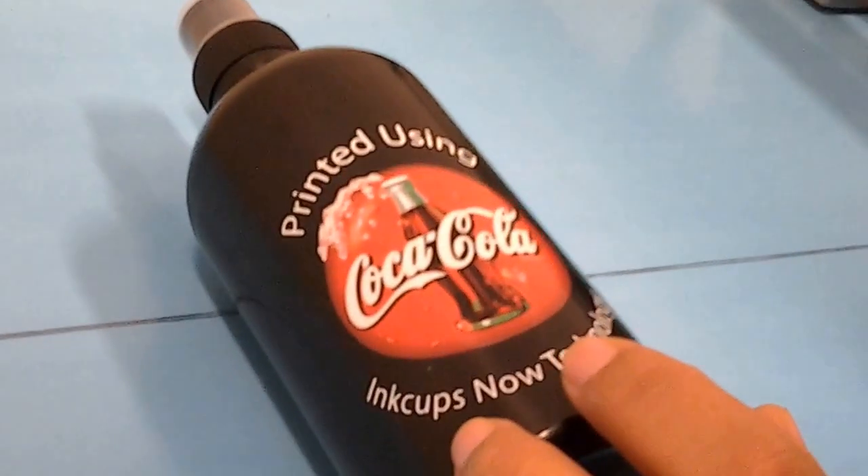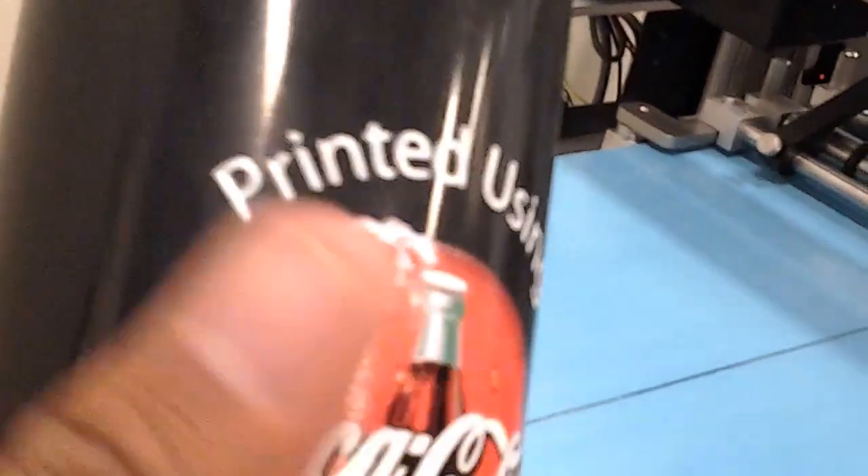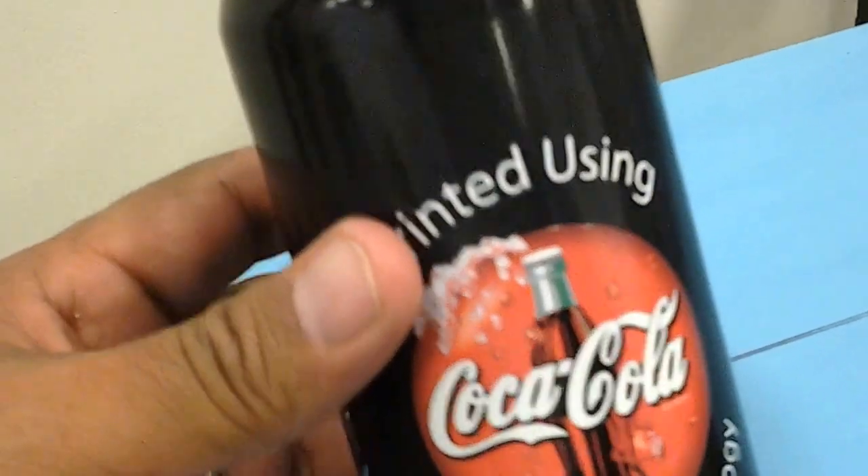Very nice, right? Super nice. We can touch it. It's pretty perfectly dry. And if you wanted to move your placement up a little or down a little, you can. You just do it in the rip software.